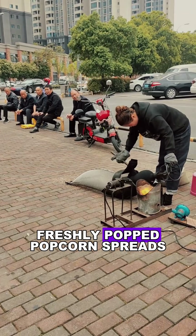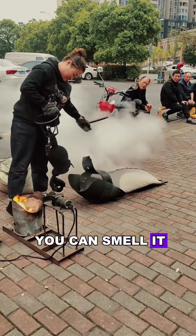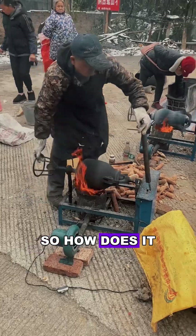At the same time, the delicious aroma of freshly popped popcorn spreads. Even from a distance, you can smell it in the air. So, how does it work?